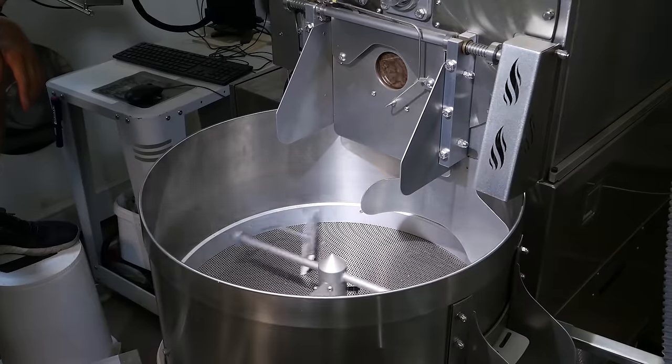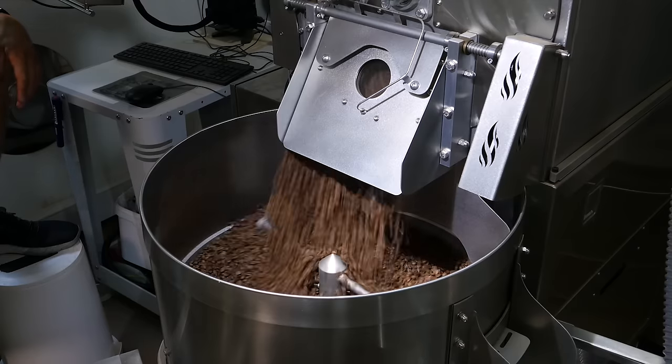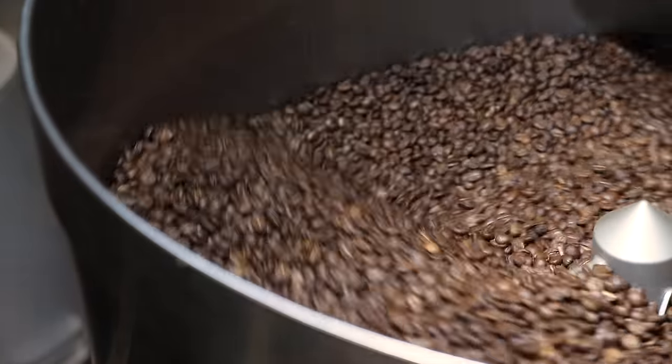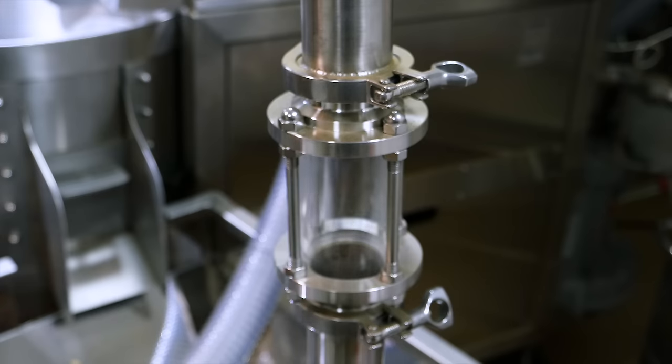After 12 minutes, when the desired temperature is reached, I drop the coffee to the cooling tray where it's chilled in three minutes, so it's not roasting anymore. And then it travels to the color sorter.